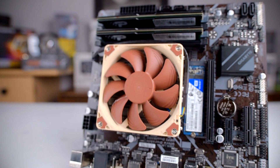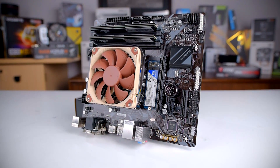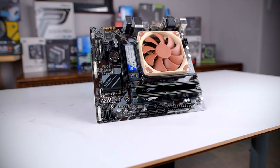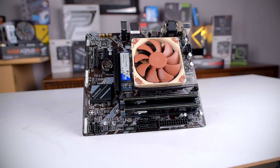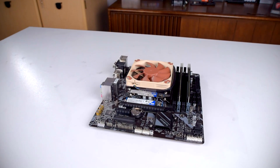Beyond the fantastic cooling and noise performance, the L9i is just high quality all around. Both the heatsink and fan feel solidly built, they provide enough thermal paste for multiple installations, and the install process is one of the easiest I've ever experienced. The L9i is really second only to Intel's stock push-pins in terms of how quickly and easily you can mount it, but it has the added benefit of not sounding incredibly obnoxious at every fan speed. There's honestly not much I'd change on the L9i — it's a solid cooler all around.